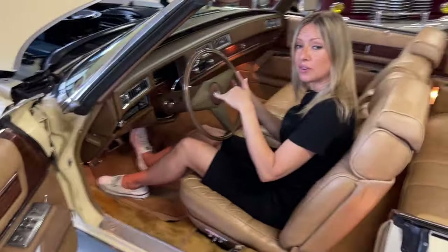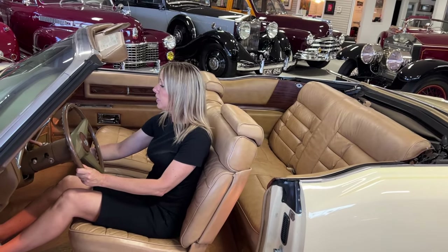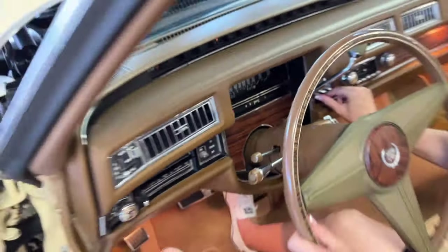As far as the top is concerned, there is a switch here for the convertible top. There's a down position and an up position, so we switch it to up.